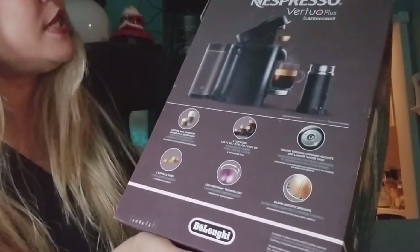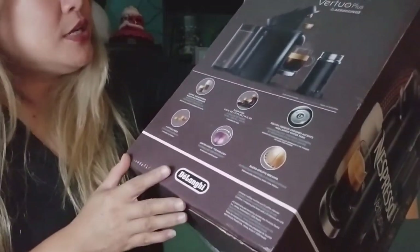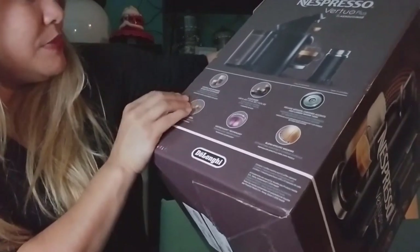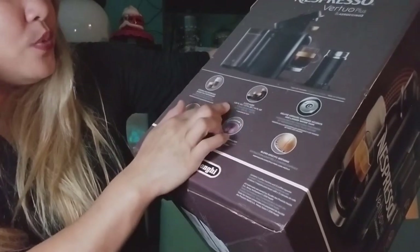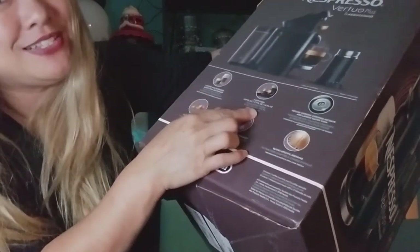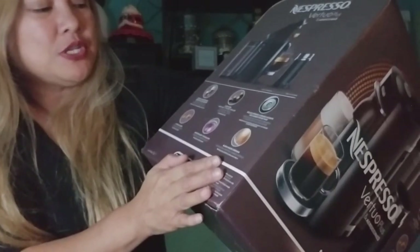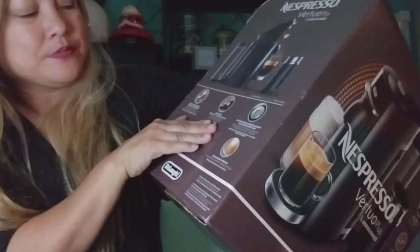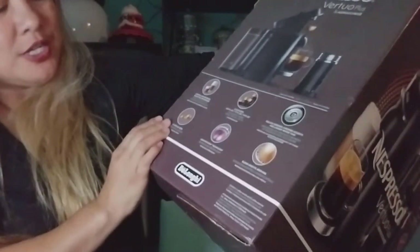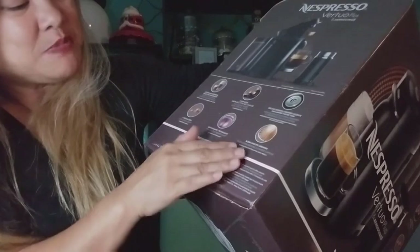On the side of the box it mentions a really large water container in the back that pivots. You can make all kinds of sizes — small ones and large ones. There are three cup sizes: 1.35 fluid ounces, 7.7 fluid ounces, and 14 fluid ounces. So if you're a big coffee drinker, that's a good one. It has a deluxe version with chrome accents, a larger water tank, two capsule sizes, centrifuge technology, and blend-specific brewing.